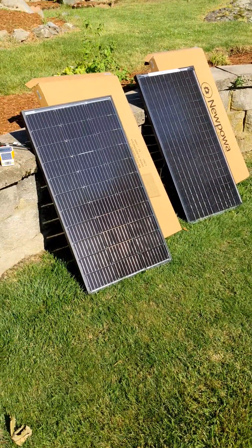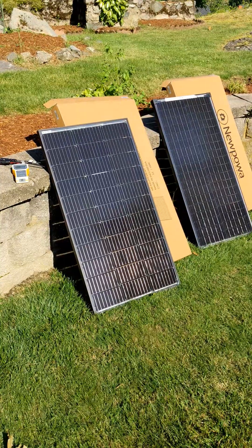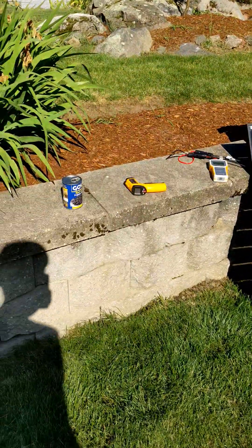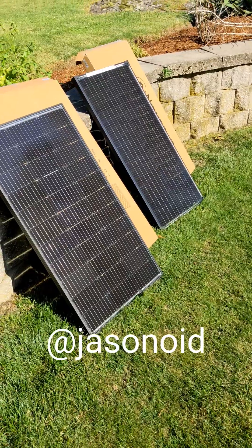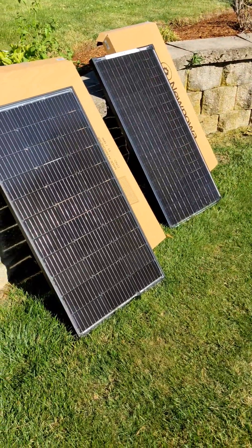I've got these angled at the sun — it's slowly late afternoon but they're still producing pretty well. I used Jasenoid's trick with the bean can to make sure they're aligned with the sun pretty much perfectly, so shoutout to Jasenoid for that. I've got a solar tester here to compare how they both are doing.